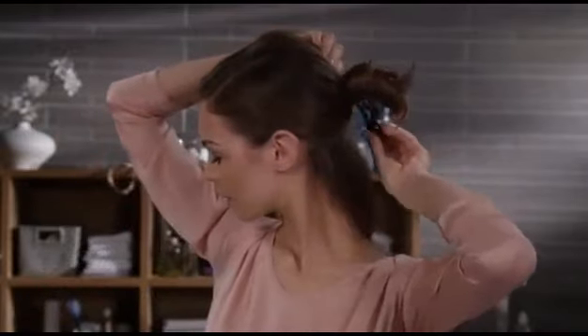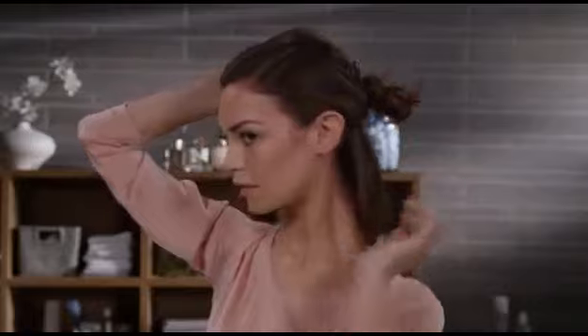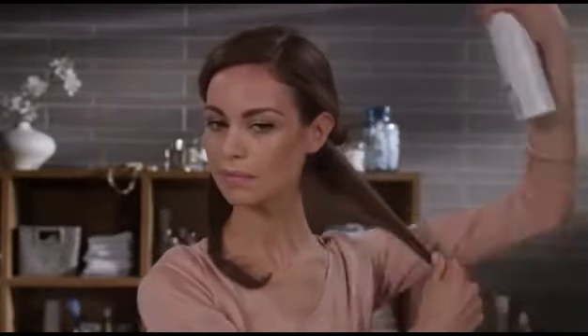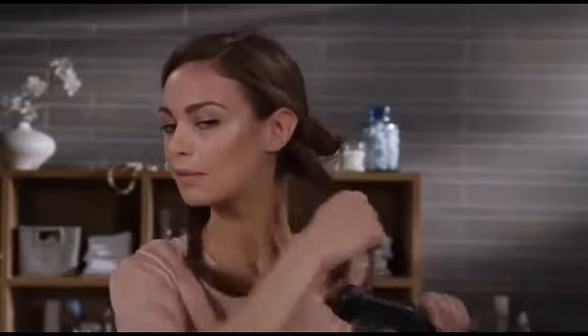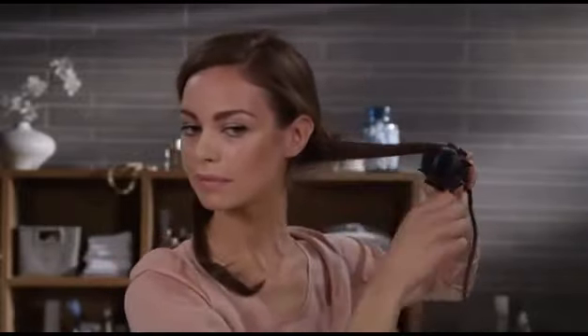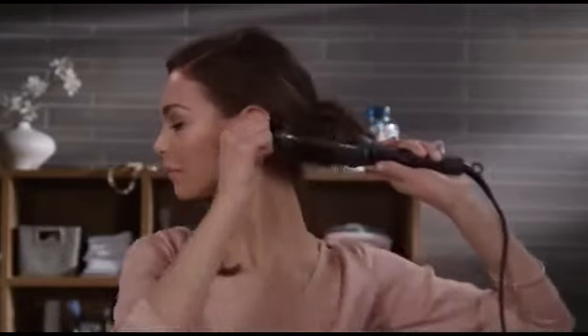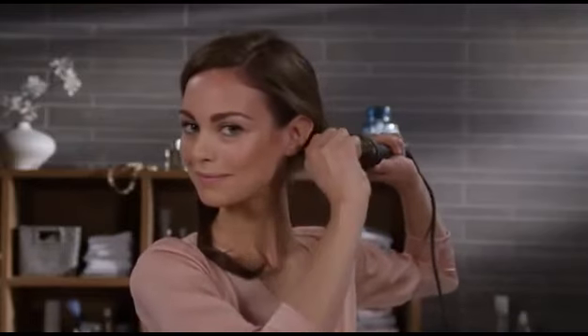I take a section of hair and spray it with some hairspray. Then I roll that section of hair onto the heated styling brush from the ends to the roots. See how the bristles hold the hair in place. After about eight seconds, I turn the tip of the brush clockwise, enabling the bristles to retract. I can quickly and easily take the brush out of my hair like this.